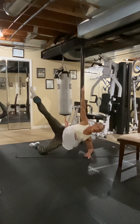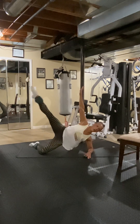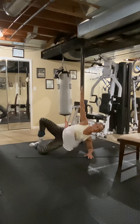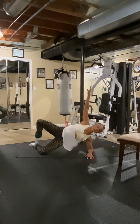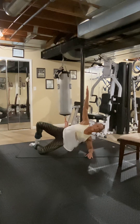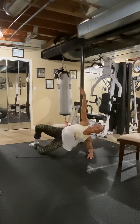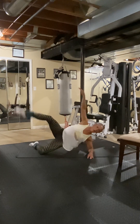Now right here — up and down, up and down. Three, relax this — four, five, six, seven, eight. Eight more — hold your core strong — eight, seven, six, five, four, kick it up — three, two, and one.